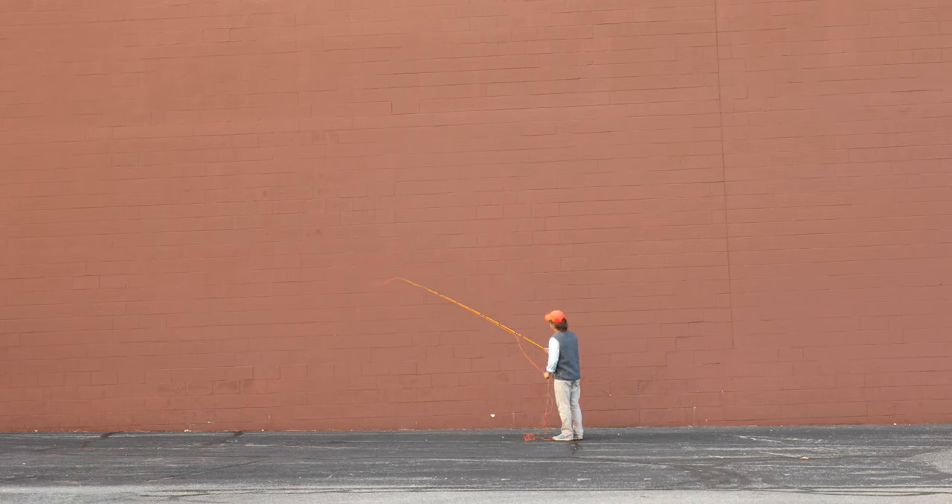One, two, three, four. One, two, three, four. One, two. And this is really kind of based on how much line you have out.